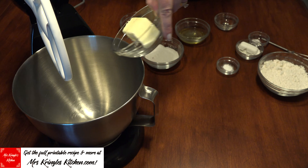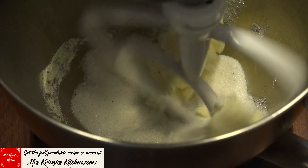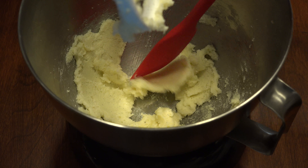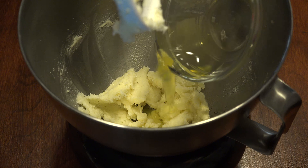To a mixing bowl, add 5 tablespoons of softened butter and one-third cup of sugar — I used vanilla sugar — then cream together, scraping down the sides of the bowl if necessary. Add 1 and a half teaspoons of vanilla extract and 1 egg white, and mix until combined.